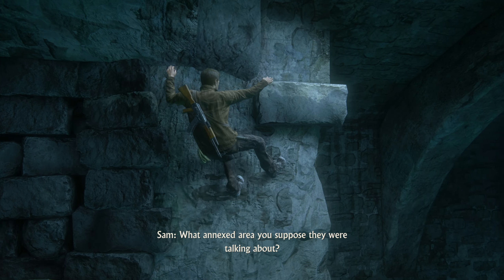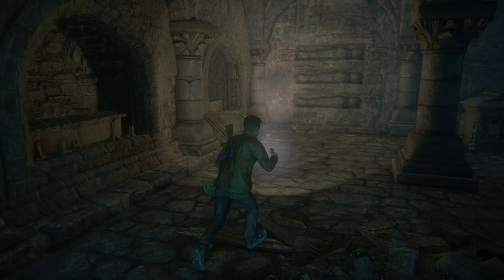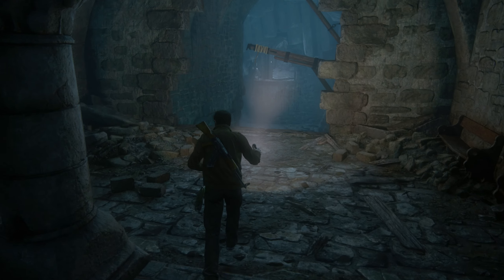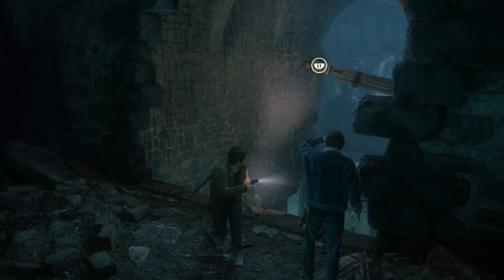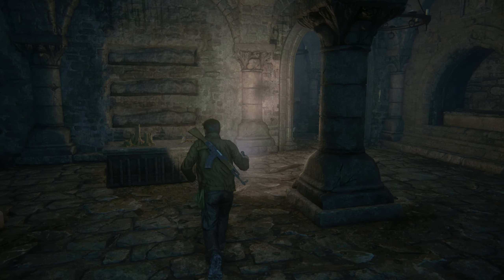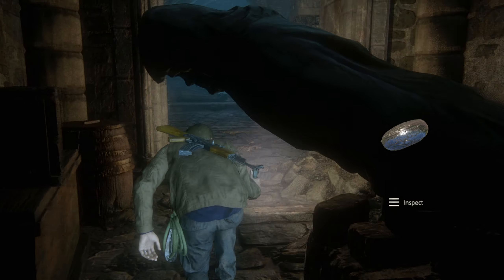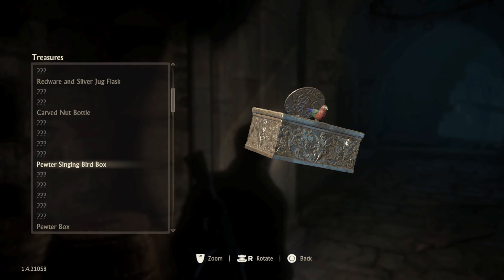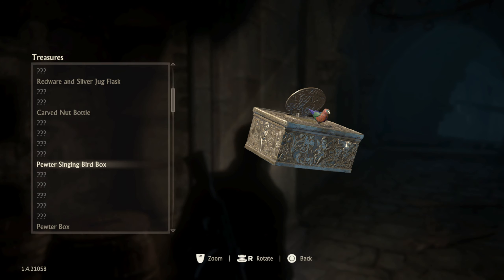Is that the way? What annexed area do you suppose they were talking about? There's gotta be some side chamber because we're the only ones here. What's the point of this guy — is that just to get back? That must be — yeah, that's the way we have to go. However, this is a treasure! The heck is that thing? The pooter box. It doesn't have any other information? Singing bird box. I thought they would have little information bits — like, this is what this is.